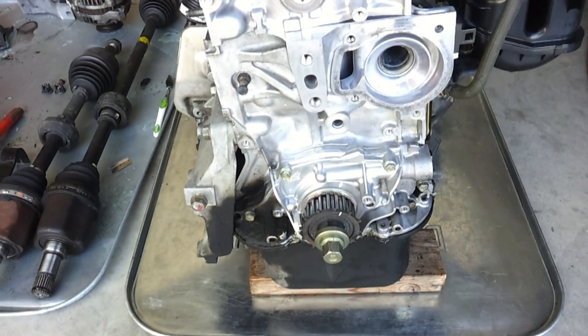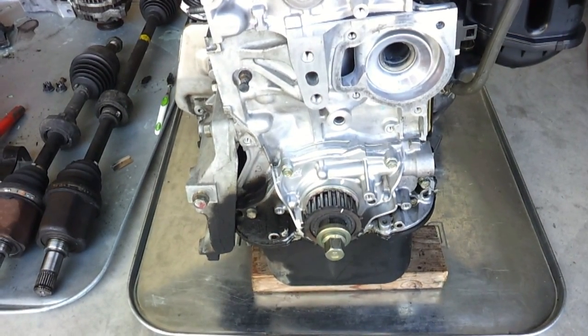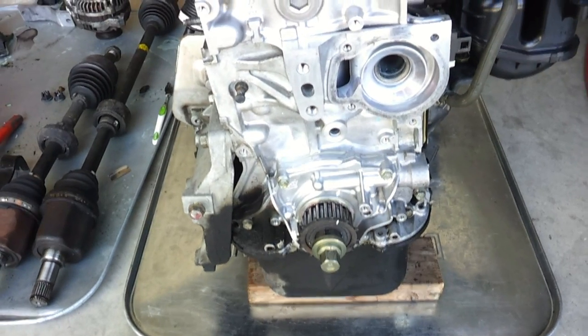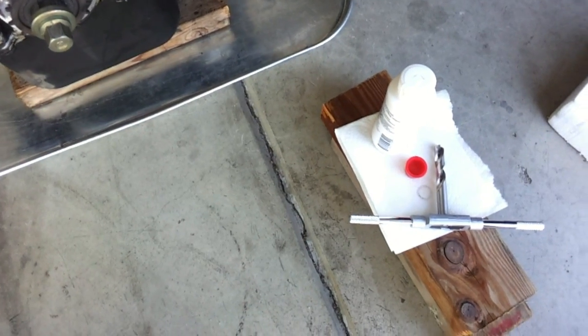So what I'm going to be doing today is using a Time-Sert, part number 1012, with a 14 millimeter insert to replace those damaged threads.